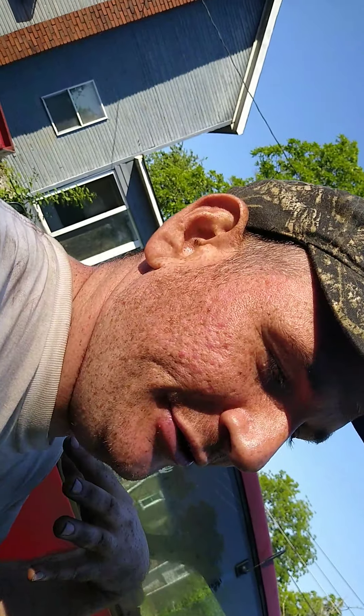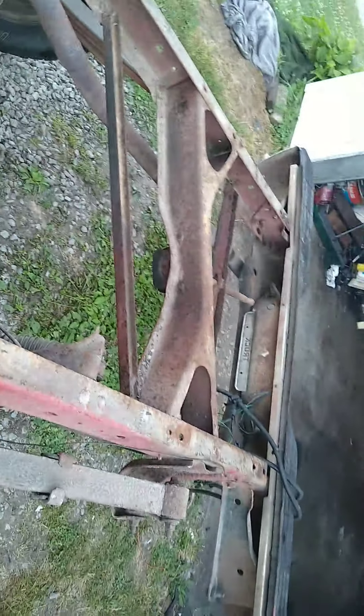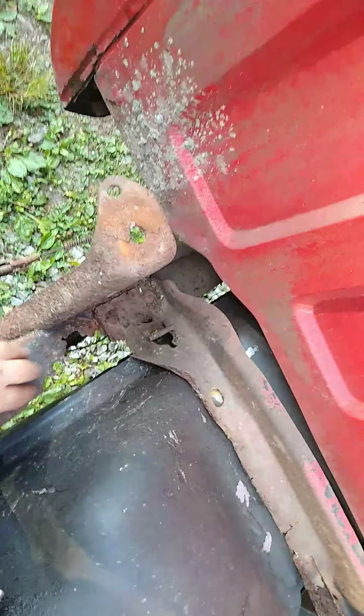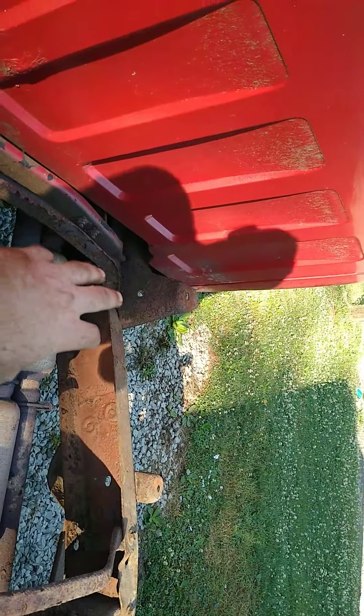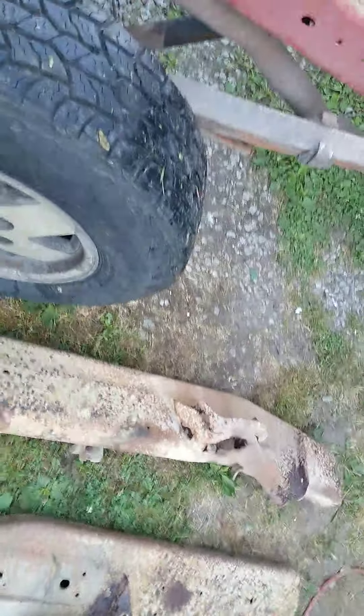Hey guys, welcome to my storm chasing channel. I'm doing some major work on my truck at home. I took the bed off and I got to fix some places right in here, and on the other side too. So what I'm gonna do is weld these pieces in to make it more stabilized.